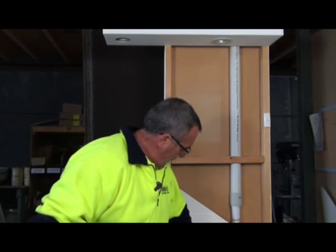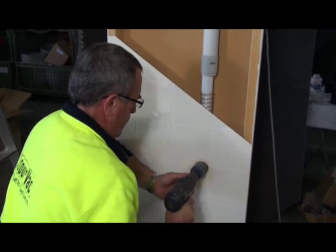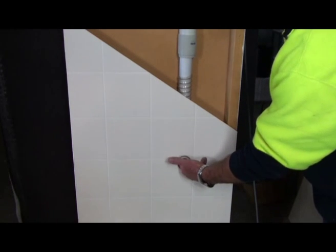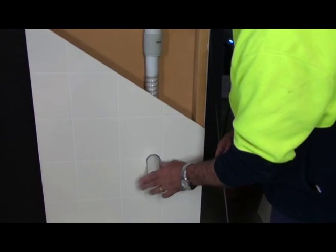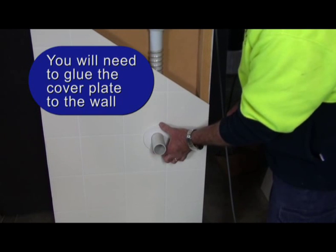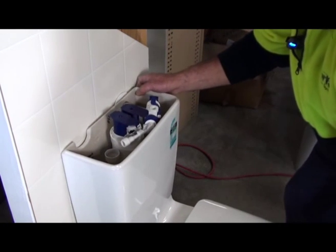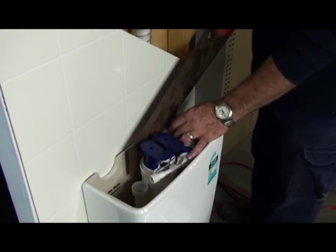Now we're getting into stage 2, which is our fit-off stage. Firstly, we're going to drill our hole which we pre-determined from the hole in the back of our cistern — just use the standard 50mm bit. After we've drilled the hole in the wall, it makes it easy to find the 40mm bend that we've put on the end of the WC connection. Next, we need to put that small length of 40mm PVC into that, once it's been glued, and then insert one of the cover plates over the pipe. Once the pipe's through the wall, we just need to insert the pipe through the back of the cistern. Now we'll just trim off the piece of pipe inserted through the back of the cistern and pull it out.